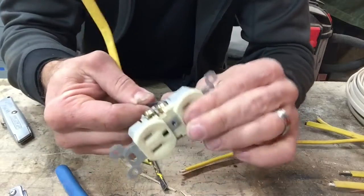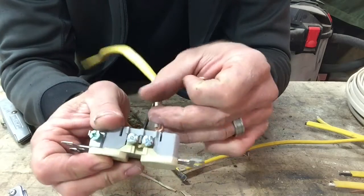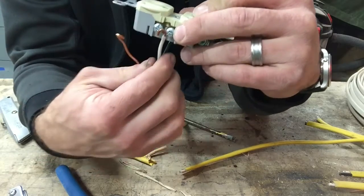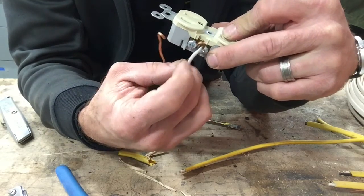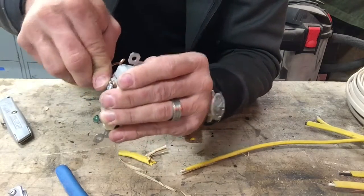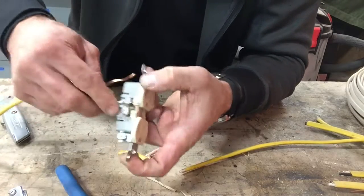Now it's tight — it's not going to come off, that's what we want. That's why I like wrapping the loop around the screw like that. So black goes to gold, white goes to silver. Now folks, you don't really want to wrap it like this, because the screw turns clockwise. So if I wrapped it like this and turned it clockwise, it would want to push that wire up and out. So I'm just going to take this, twist it, and wrap it around like so.